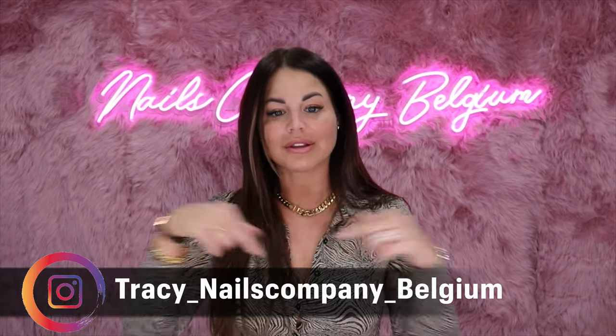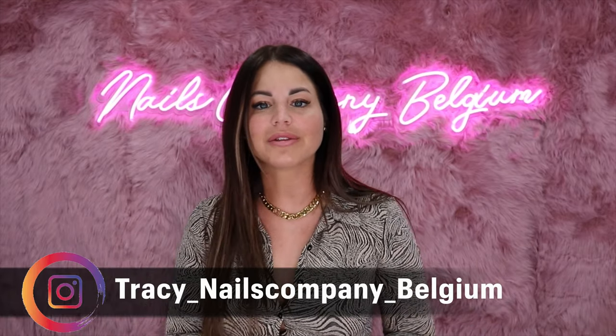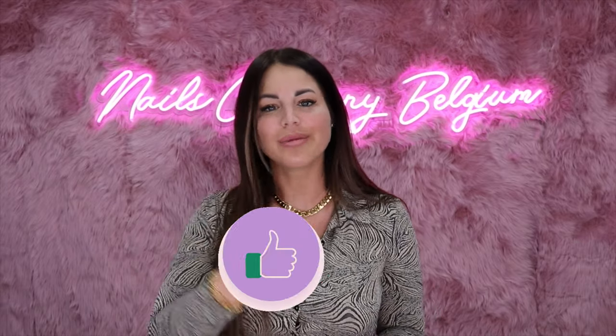La vidéo est terminée, j'espère qu'elle t'a plu. N'hésite pas à me laisser un petit émoticône papillon si cette vidéo t'a plu. N'hésite pas aussi à m'identifier sur Instagram si tu reproduis ce nail art — ça me ferait plaisir de venir te laisser un commentaire. N'oubliez pas de me laisser un pouce en l'air, de vous abonner à la chaîne, et je vous dis à bientôt.